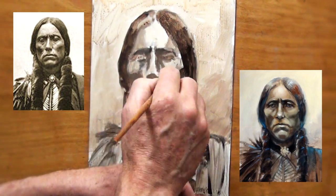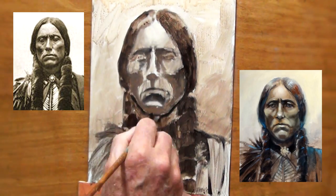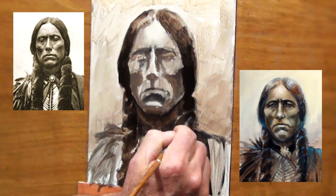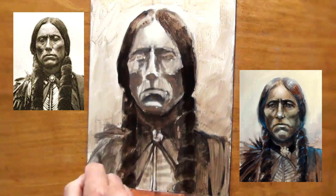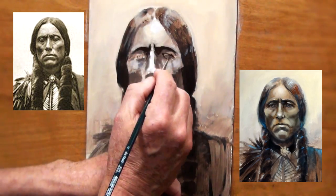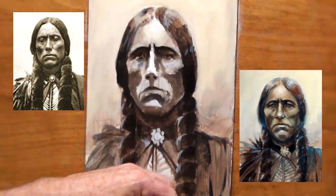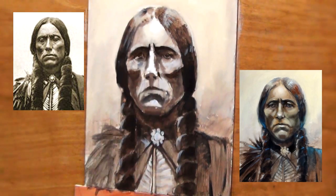At this point I began to add more values. Then I started to push my values around a bit more using some very darks. Here I started to use a smaller brush and added some details, but I tried not to lose my large areas and large shapes.